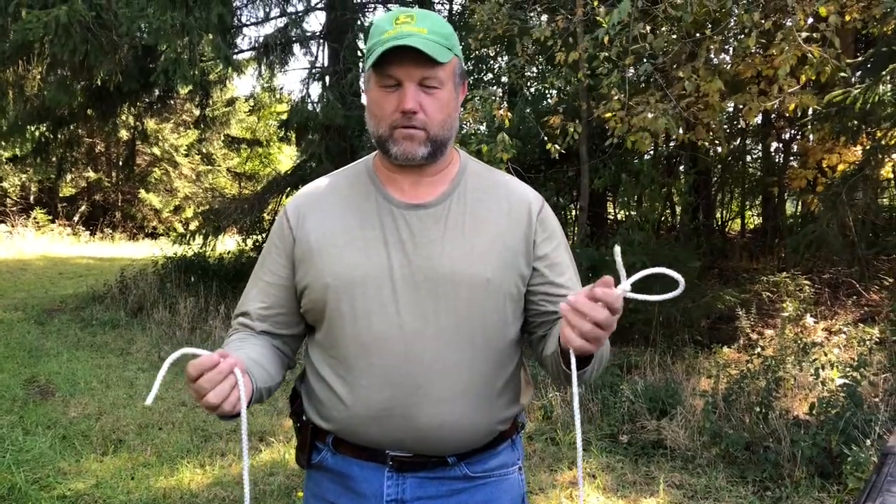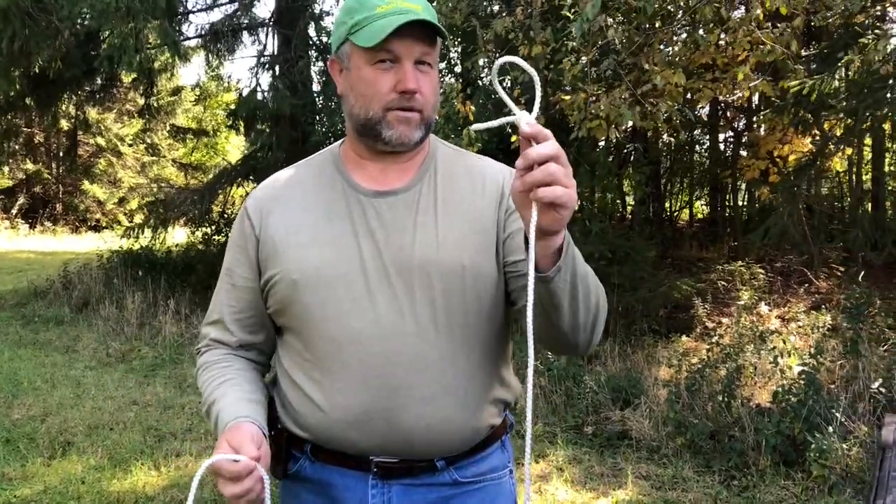Hey y'all, this is the Kentucky Renaissance Man. I want to share with you how I organize my ropes. If you haven't seen my video already on how to tie a bowline and make a small loop, go check it out.